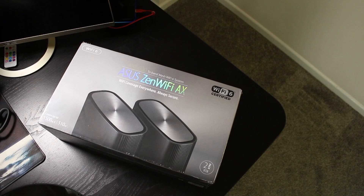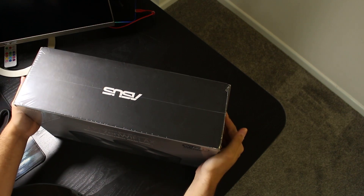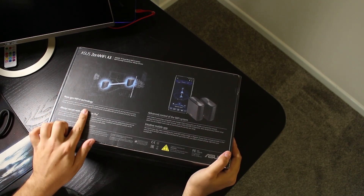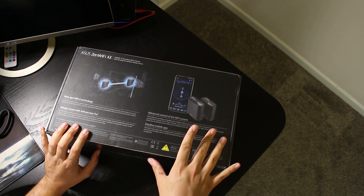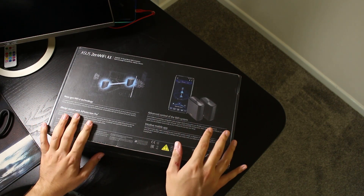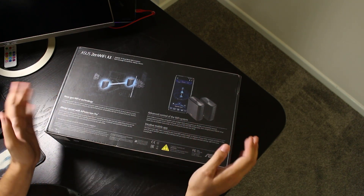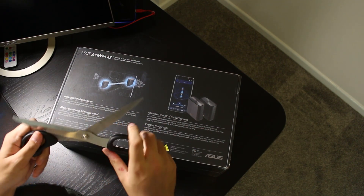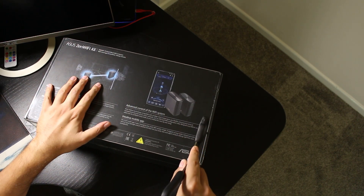Here we have it - the ZenWiFi AX, Wi-Fi 6. Looking at the back of the box: next-gen Wi-Fi 6 technology, always secure with AiProtection Pro. These also allow parental control through the router itself, a small bit of quality of service where it identifies certain traffic types and gives them priority, and an intuitive mobile app - though I have heard bad things about the app, so we'll find out later. Let's open the box without knocking over the camera.